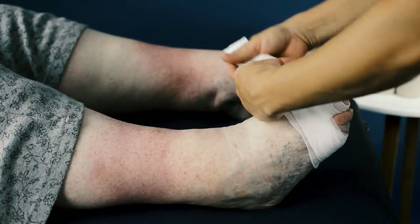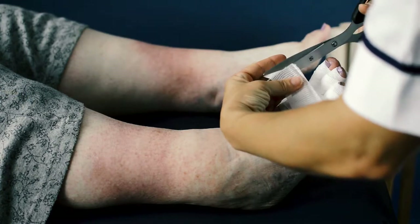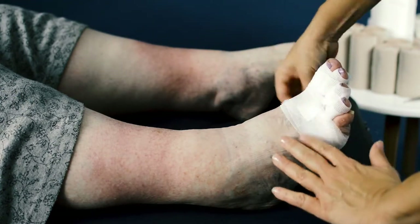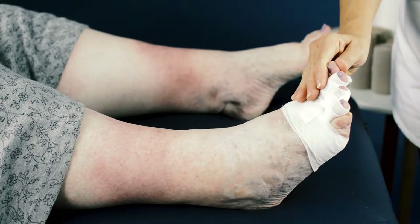Once all toes are bandaged, cut and secure the bandage with tape. Once the bandage is complete, check that it does not slip off and that toes have good colour and sensation.